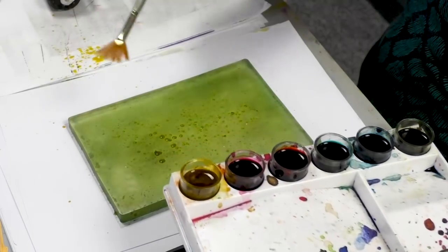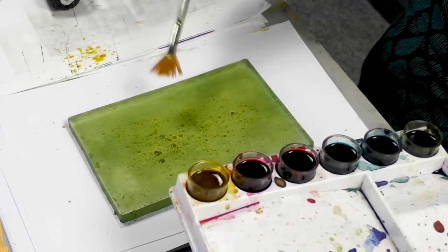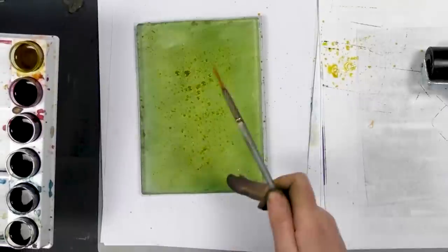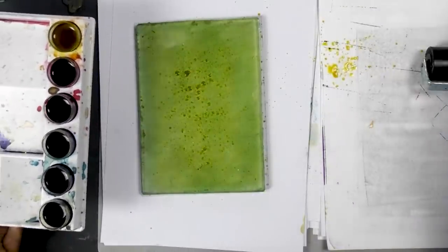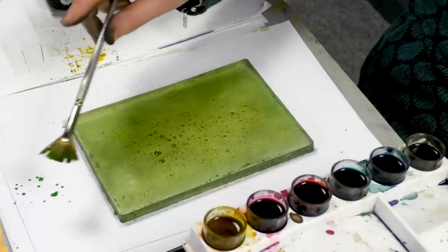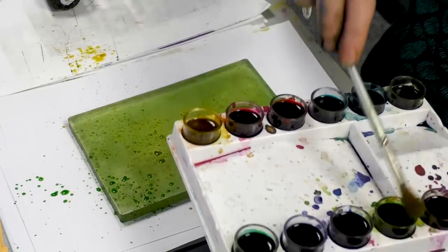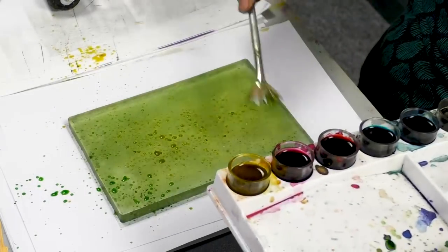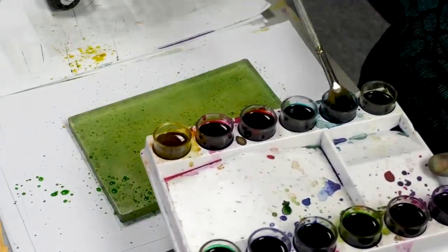And just tap that in the middle there — this is where I'm going to put the fairies. I want this area to be much lighter, so that's why I'm putting the yellow. And then I'm going to use a little bit of green and some blue.